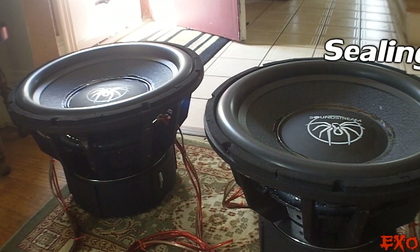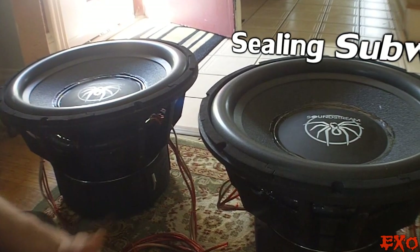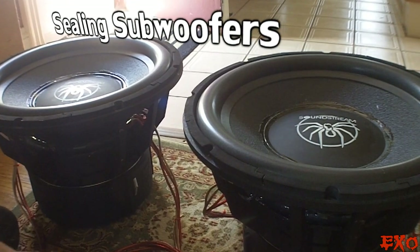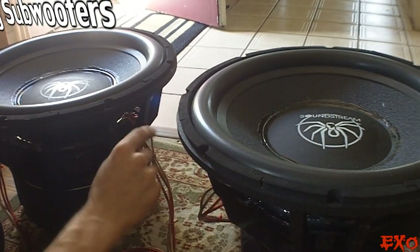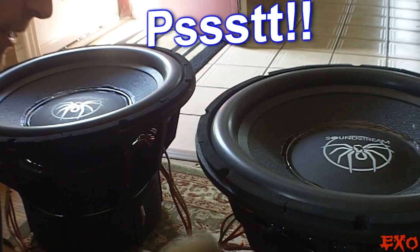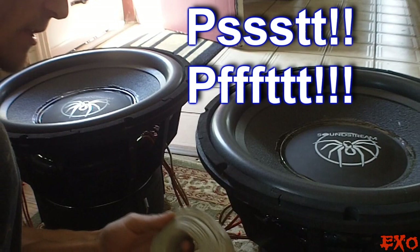Hey, what's going on YouTube? You know who it is, coming at you with another video today. I'm going to be showing you how to make your subwoofer sound a whole lot better, because I've had a lot of questions asking how do you fix that problem around these edges here. Sometimes people will hear kind of like a farting noise every once in a while on those low excursion notes.